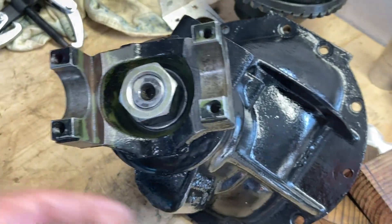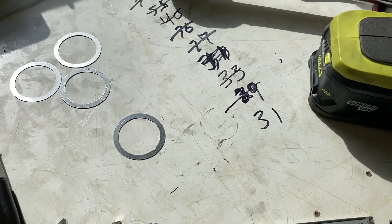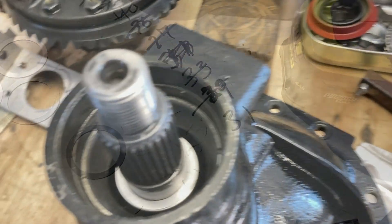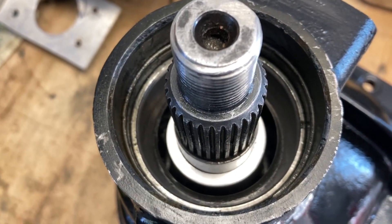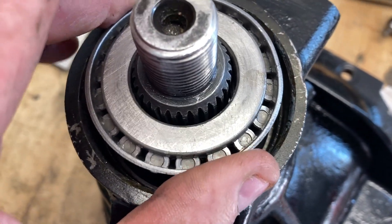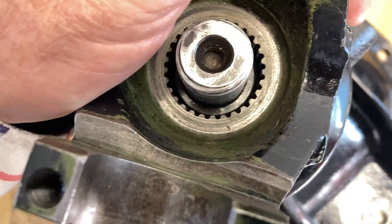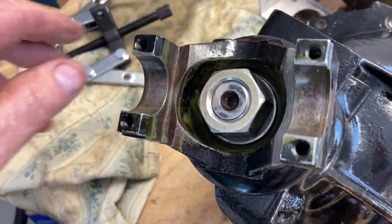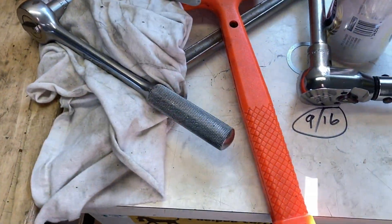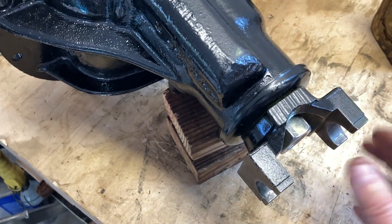Still too loose. So 31 and 29 - we're going for 30. Here's where we're at right now - I've got 30 thousandths in here. Still too loose. A 9 thousandths and a 16 thousandths shim - that makes this turn just right. You can't spin it freely like before.